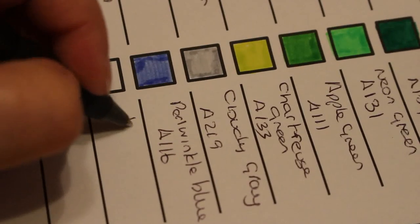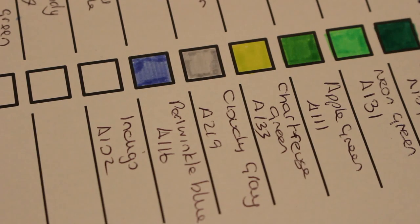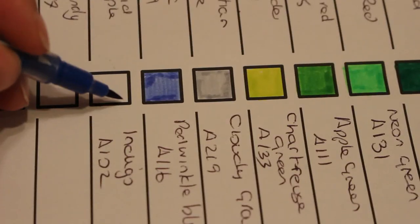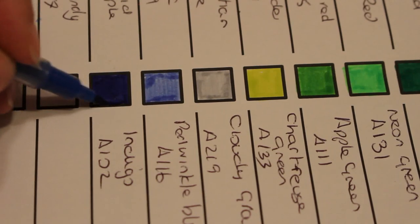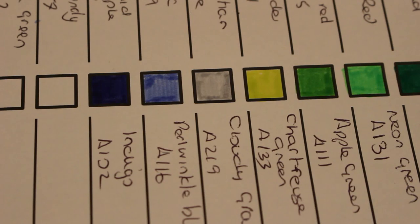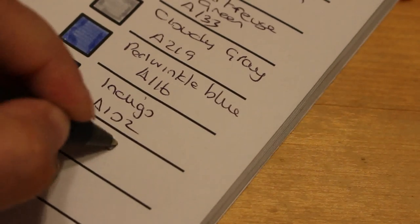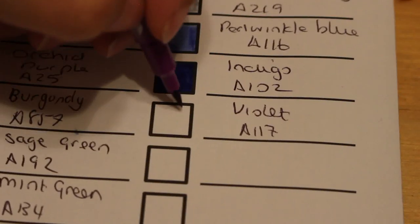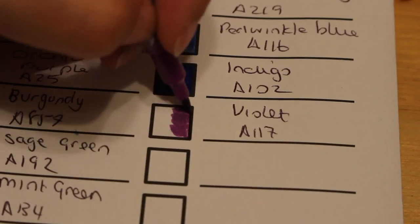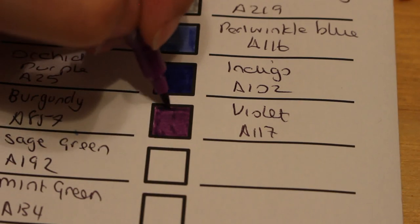Indigo, A102 — I love indigo, it's one of my favorite colors. If I was doing neons and I wanted a blue I'd use arctic blue as the nearest one. Oh, that is beautiful! Next we have violet, A117 — oh yeah, baby, that's gorgeous! That's a very nice color.